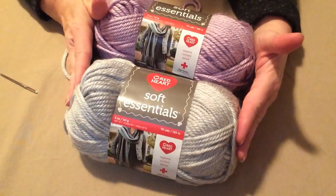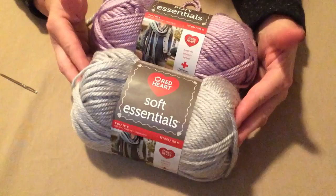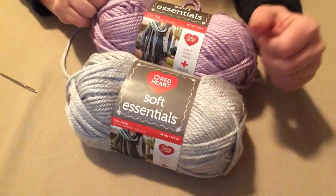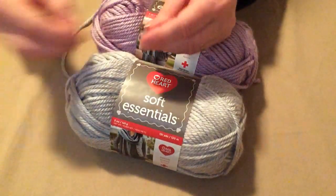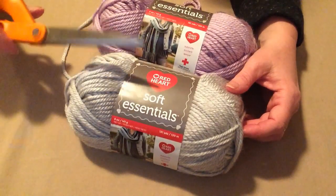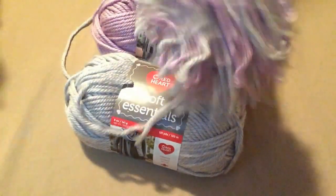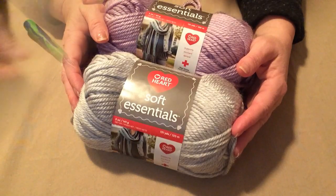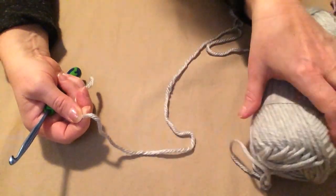To make the Mentor Chunky Pom-Pom Hat, you're going to need two colors of Red Heart Soft Essentials chunky number five yarn — I'm using Sugar Plum and Greyhound today. You're going to need a K hook, which is a 6.5 millimeter. You'll also need a needle with a nice big hole in it for weaving in ends since this is a chunky number five, and of course a pair of scissors because we're putting a pom-pom on top.